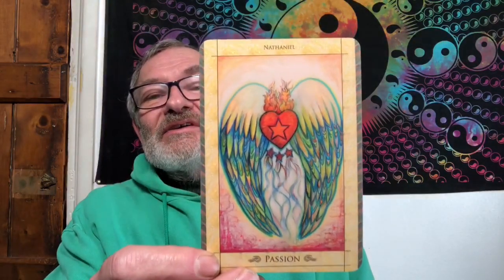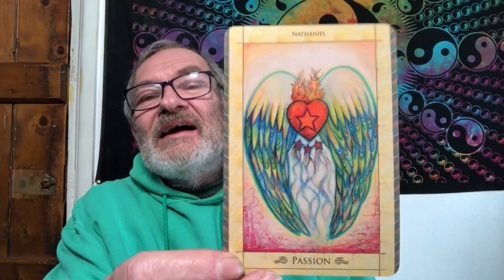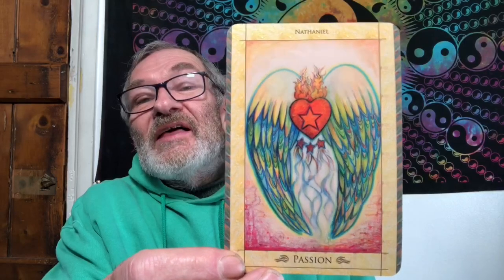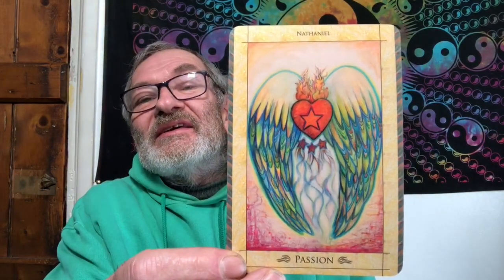What have the angels to add to that? It's Nathaniel, and the message is passion. A lot of arty activity going on in this card. You see the three starfish swimming towards the heart, which has a big pentagram heart in the middle. So going with the King of Pentacles, super abundance is indicated here. Passion is what it's all about — the more passion you have about a thing, the more likely you are to draw that abundance into your life and actually make it work for you.